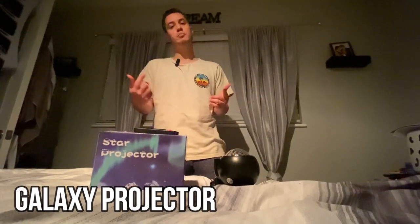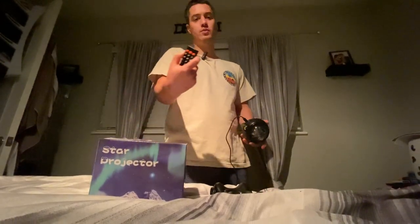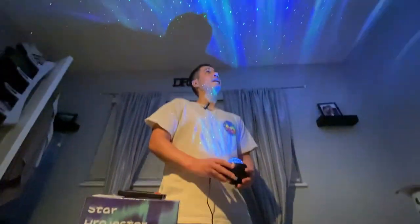Check out this starlight projector — it's a really cool projector. It has an on button, but you can also turn it on with the remote, which it comes with. I'm just going to turn it on from here, and it turns on.